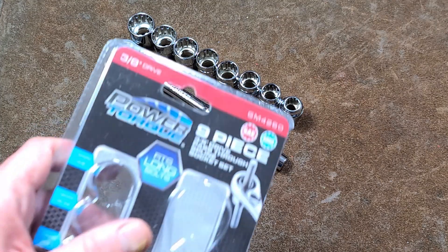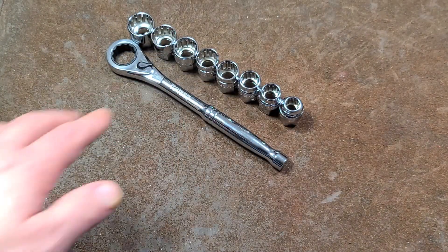It's Maximus here with a quick review of the GM Power Torque pass-through socket set.